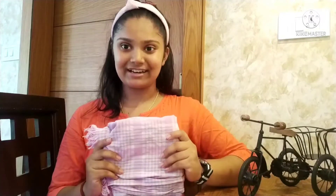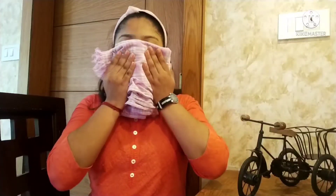My face is done with a normal water wash. I am using the towel to remove the face and smooth rub.